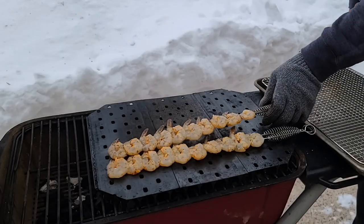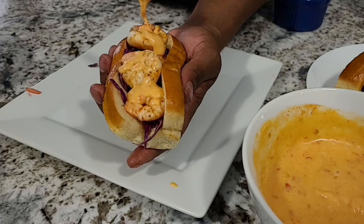You're going to want to stick around for this easy grilled shrimp recipe. I'm making po'boys with sriracha red cabbage slaw and bang bang sauce. Let's get started.